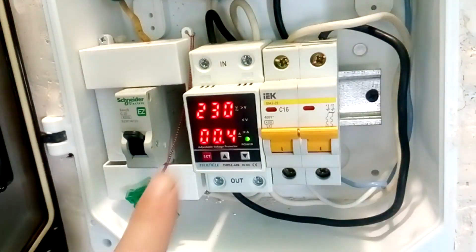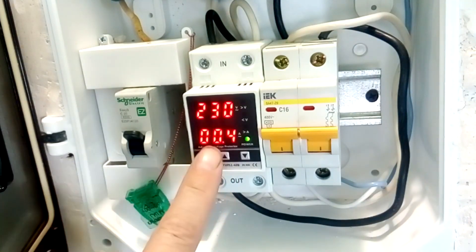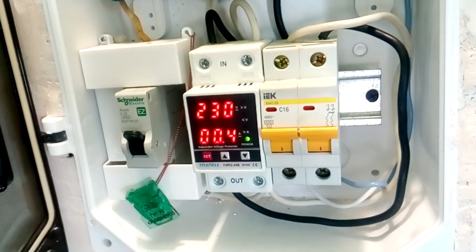As we can see, this voltage relay shows an input voltage of 230 volts and shows that we currently have a current draw of 400 milliamps, or 0.4 amps. This relay has already been programmed. I will leave my settings for this relay in the description.